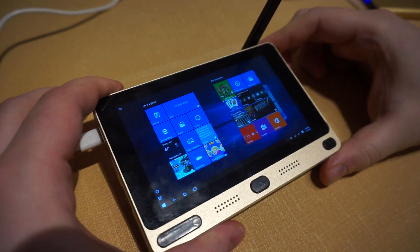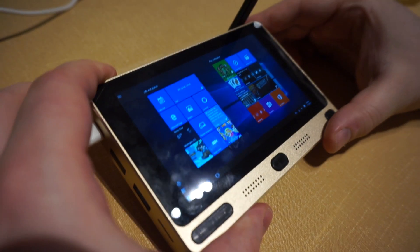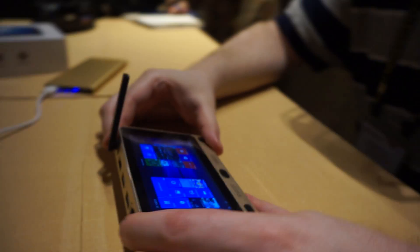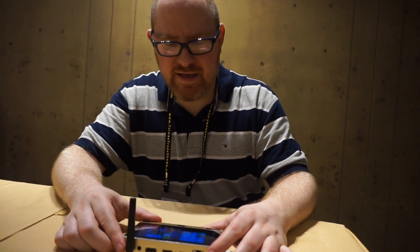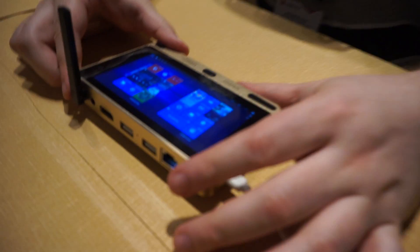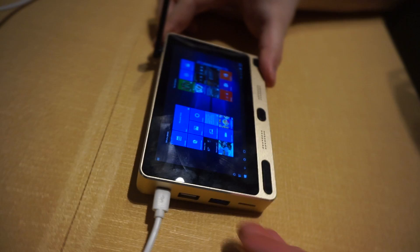We're taking a look at a very unique device, the GOLA-1. It starts at under $100, and for that you get a 5-inch display running at 1280 by 720, an Intel Cherry Trail processor, 2 gigs of RAM and 32 gigs of internal storage, or for a little bit more you can get 4 gigs and 64.